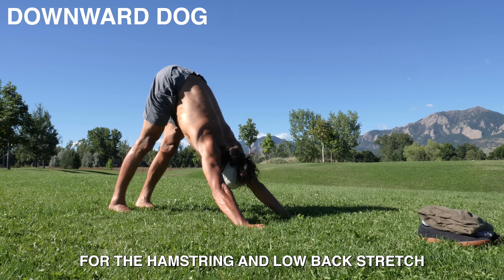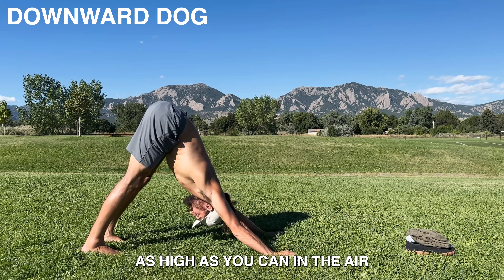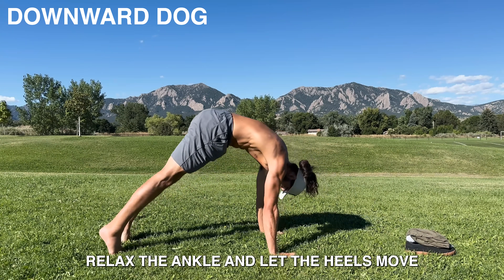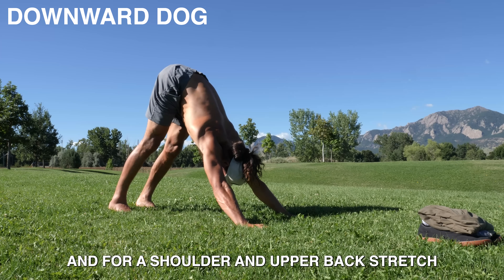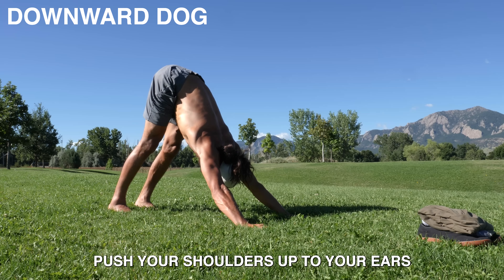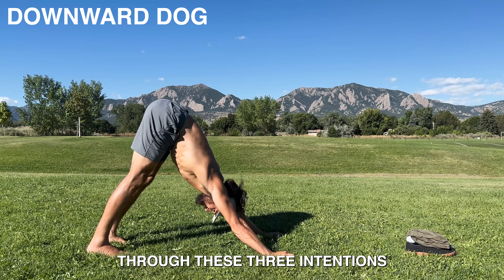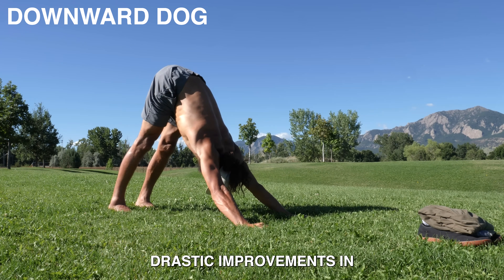For the hamstring and low back stretch, just try to lift your butt as high as you can in the air. For the calf and low hamstring stretch, sometimes felt behind the knee, relax the ankle and let the heels move towards the ground. And for a shoulder and upper back stretch, push your shoulders up to your ears, drive your chest to the ground, and look up towards your hands. If you move through these three intentions, I guarantee you'll see drastic improvements in your flexibility.